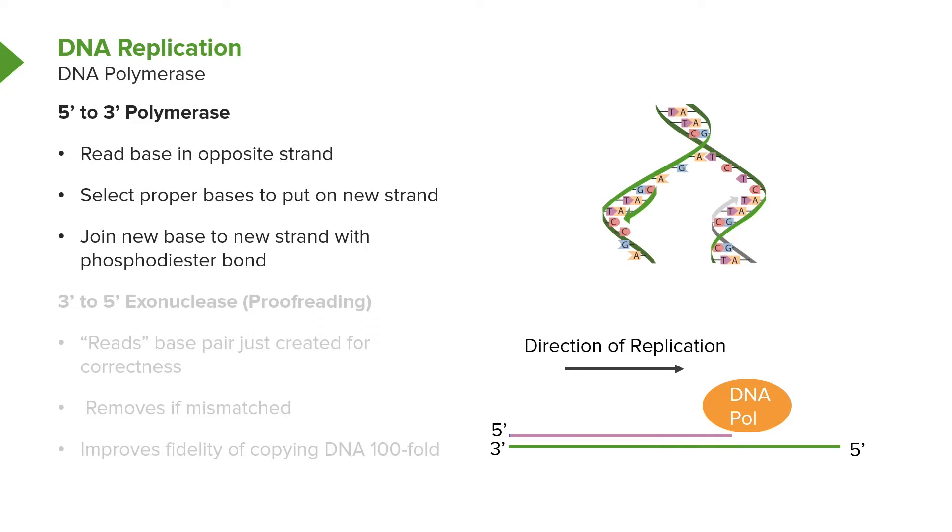The role of the DNA polymerase is to grab the new base and join it in a phosphodiester bond in the growing chain. Now, the DNA polymerase is an interesting enzyme in that many DNA polymerases, especially ones found in cells, have another catalytic activity associated with it called proofreading.